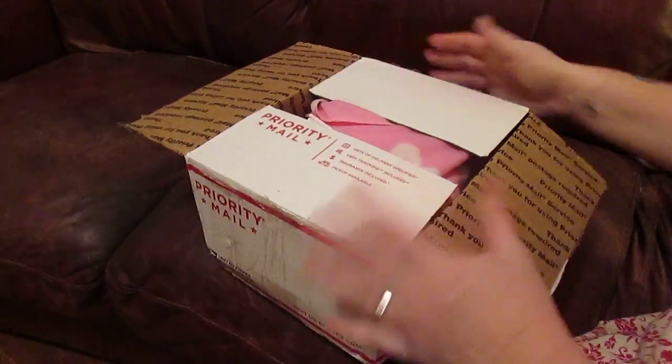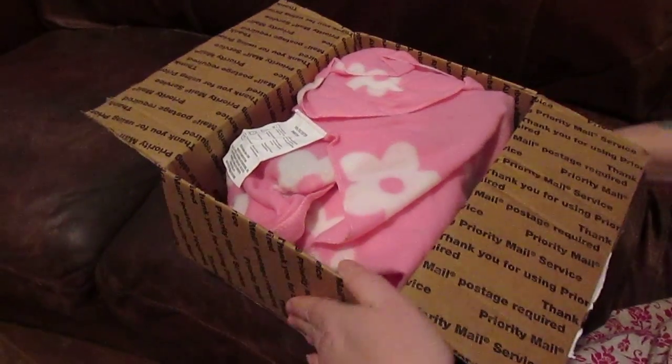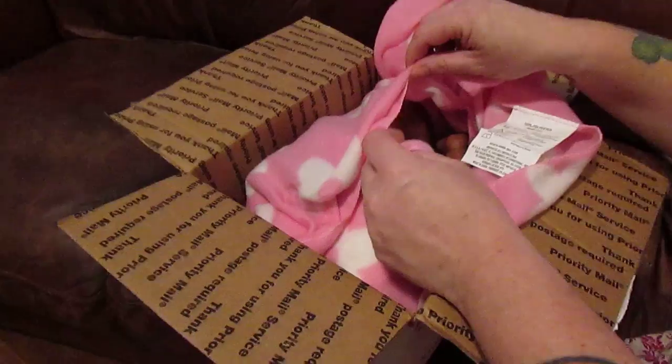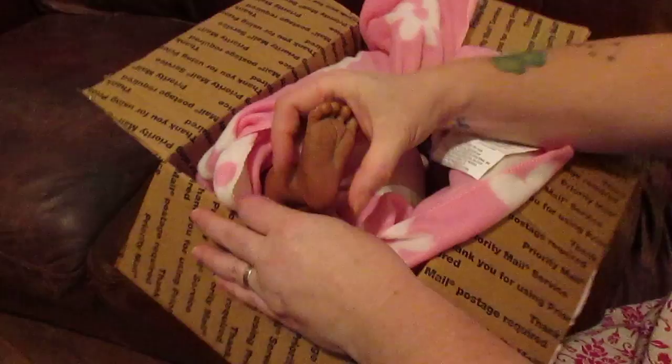This is a really teeny box — poor little thing must be all crunched up. Let's see how she is. We've got a face! Let's see the feet first.